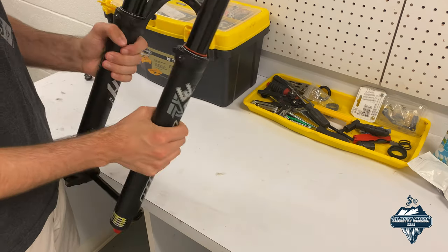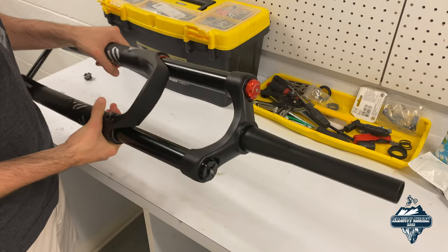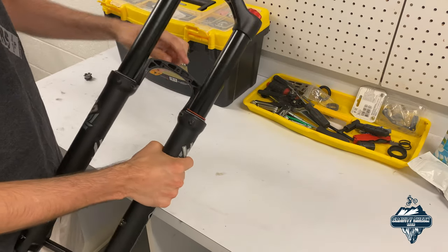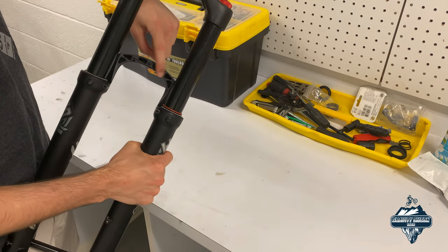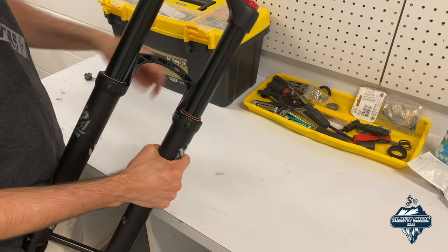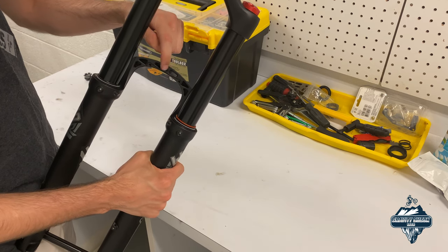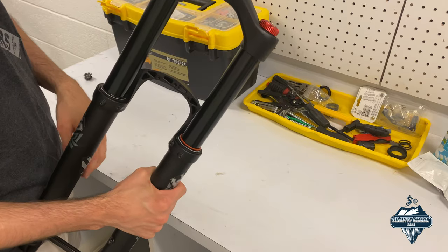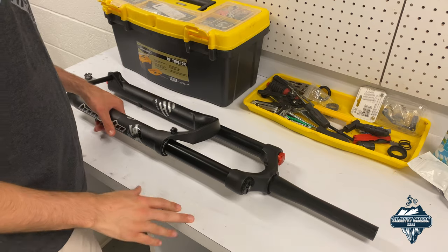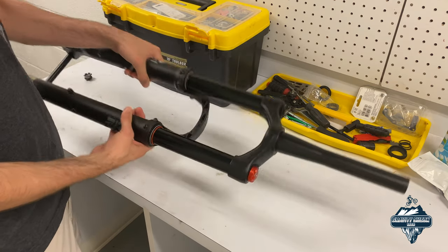So it would have been nice to see this fork come with some parts for routine maintenance. One other thing I do want to point out — which is nice — is that I plan on running a light with my e-bike, and on the back of the fork there is actually a spot to mount a mud guard. There are three threaded holes with an indent for a front fender, which means I'll be able to use that threaded hole to mount my light. That's a nice touch the other forks did not have. With that said, let's get the other fork removed and get this installed.